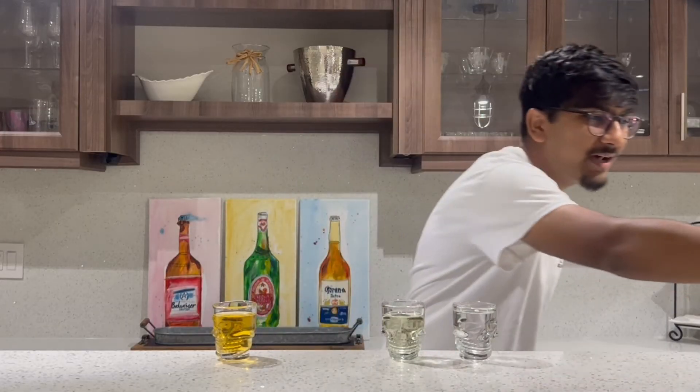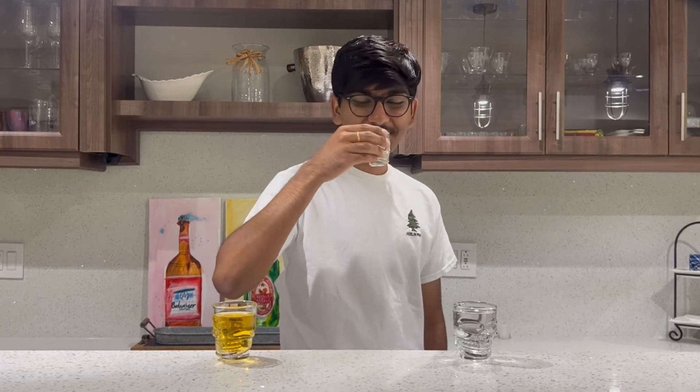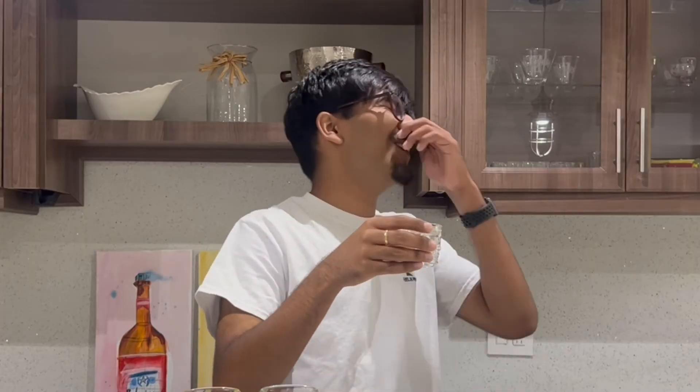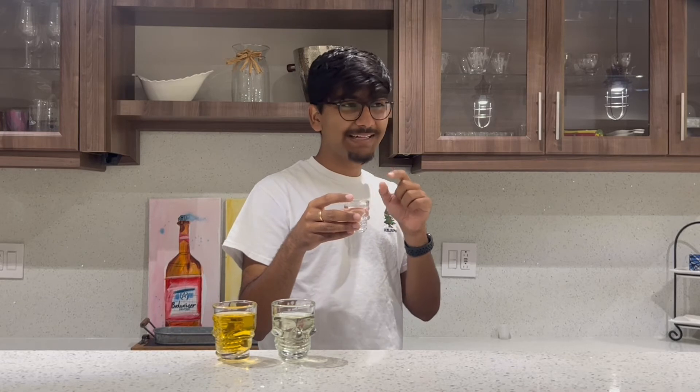Next up we have strawberry. Cheers. Nah, this one ain't good — you're last place. Matter of fact it's so bad I'm not putting that shit on screen. Pineapple time. Cheers. I won't lie though, you can taste the pineapple in that. It's pretty good — it's not as good as the orange though, but I would definitely drink it over regular tequila. Last but not least, we have grape. Cheers. As much as my nose is burning right now, that's actually not that bad. It adds like a little tartness to it. I would definitely drink this rather than regular tequila, for sure.